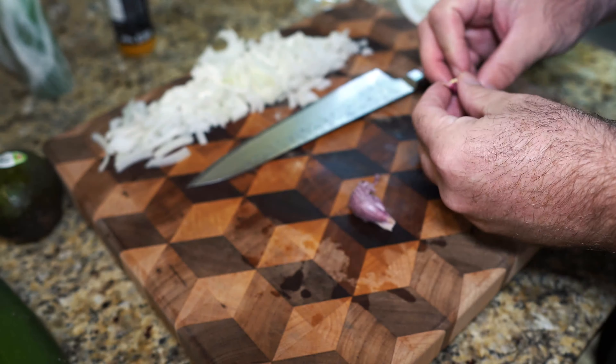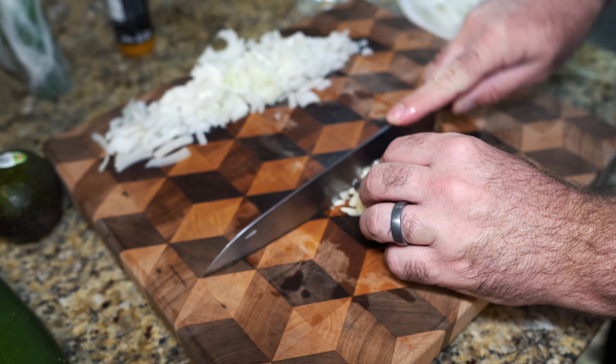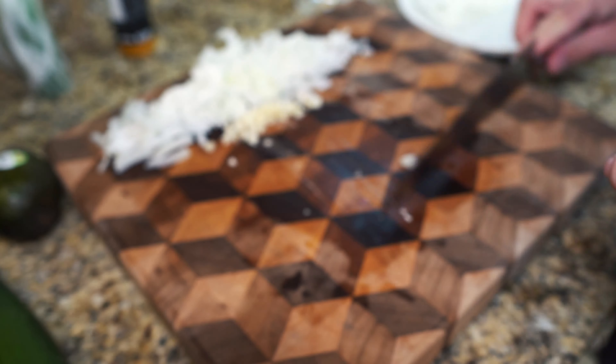We're gonna use half an onion for that. Now we're just gonna smash up some garlic and get that chopped up. You don't have to chop it — this is going in the blender — but I just went ahead and did it anyway, because I love to punish myself with more work.